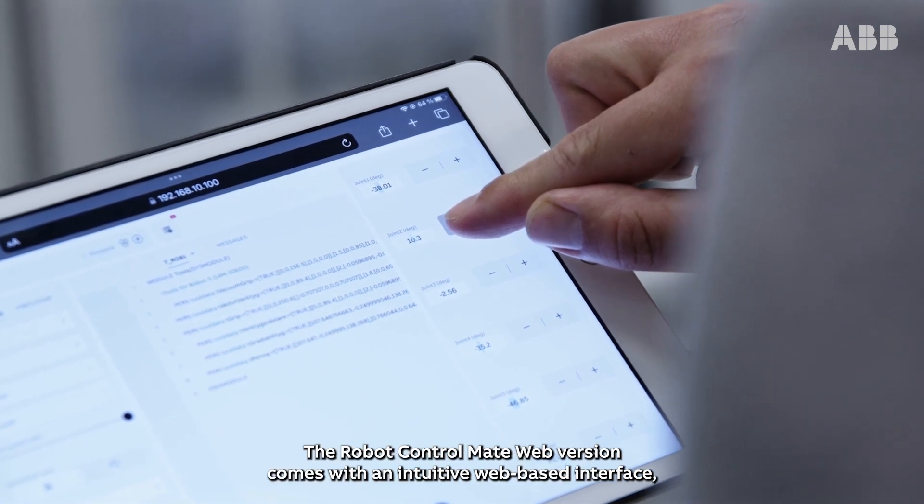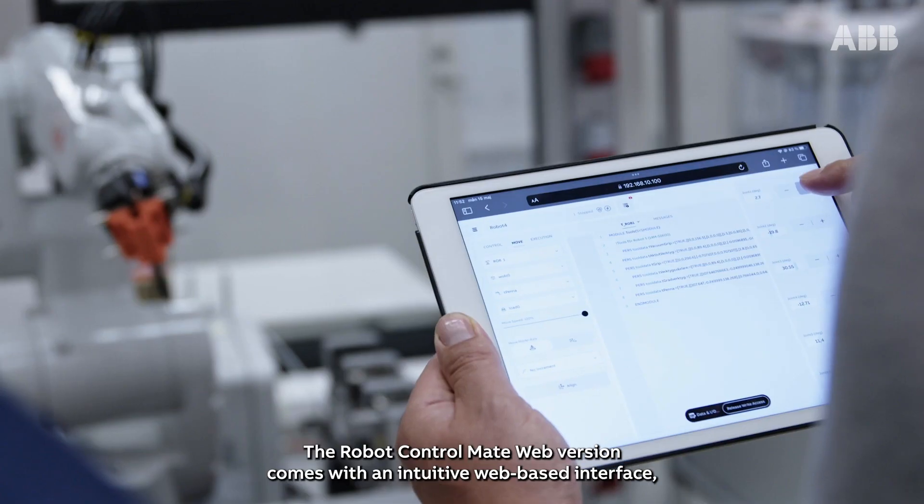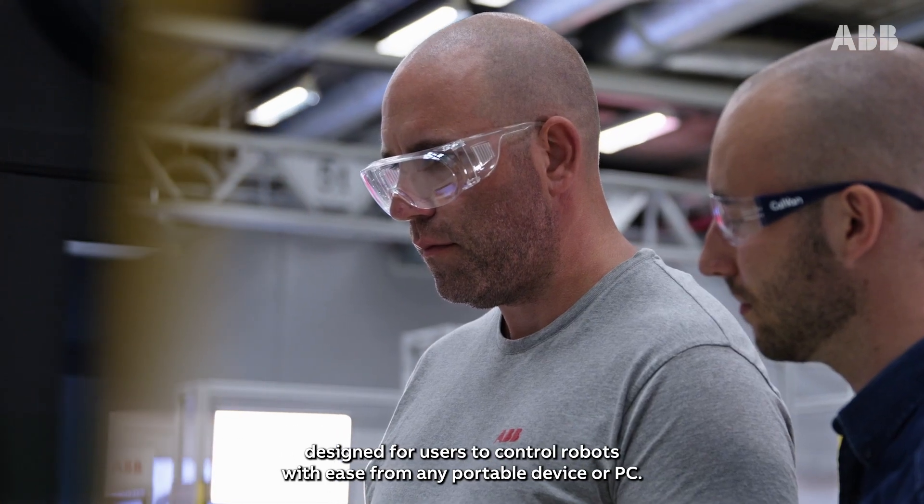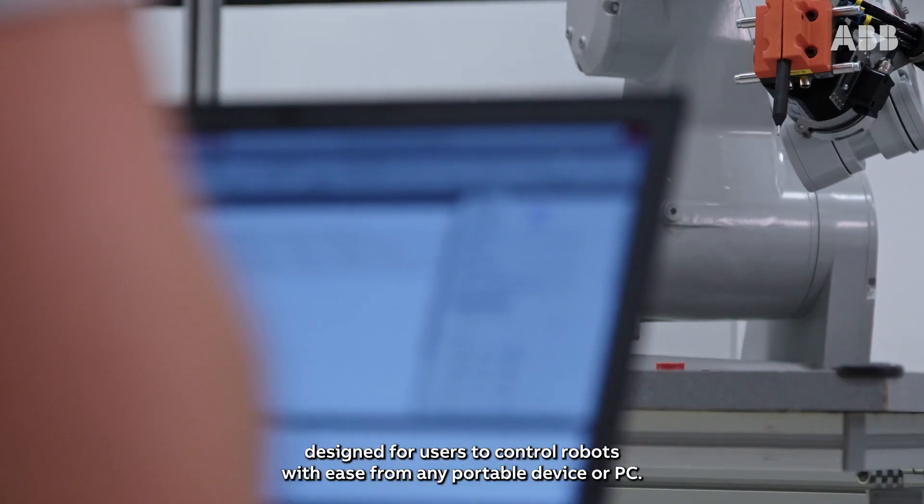The Robot Control Mate web version comes with an intuitive web-based interface designed for users to control robots with ease from any portable device or PC.